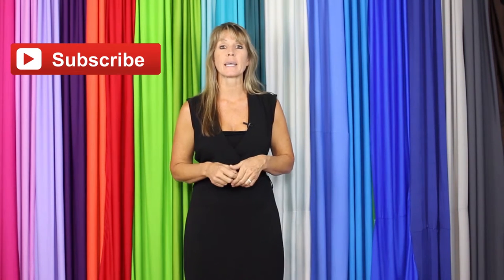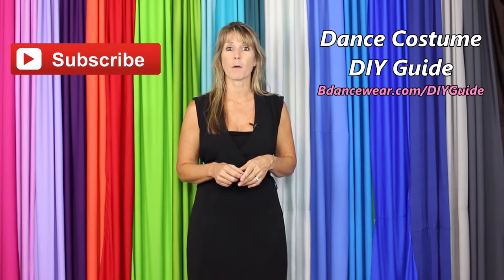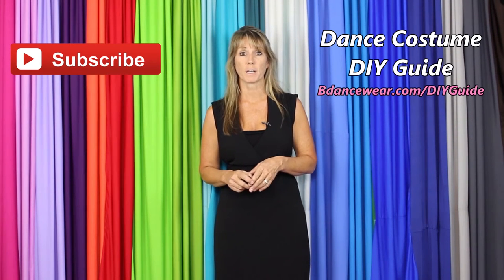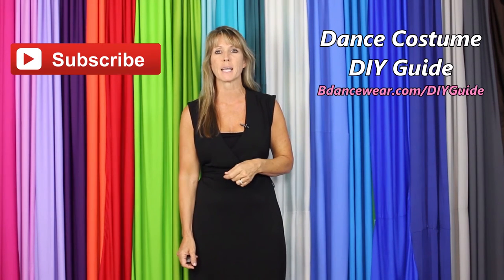Thank you for watching our video. If you enjoyed it, make sure and click here to subscribe because we're going to have some amazing DIY videos coming out. If you want to get our free complete dance costume DIY guide, click right here or go to BeDancewear.com/DIYguide. And if you have any questions or ideas for future videos, please leave it in the comments below. Thanks again for watching. And remember — be original, be colorful, BeDancewear.com.